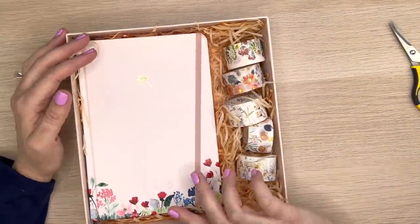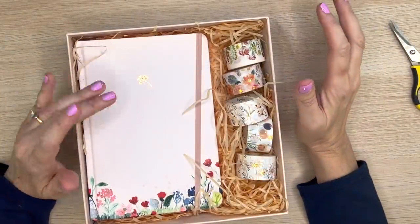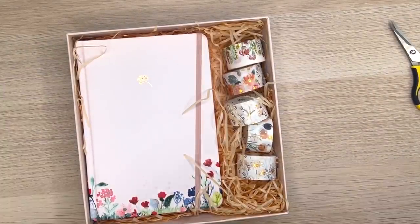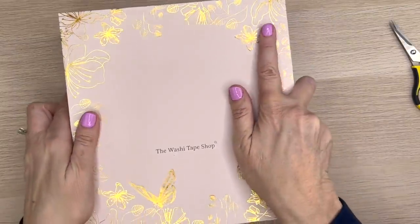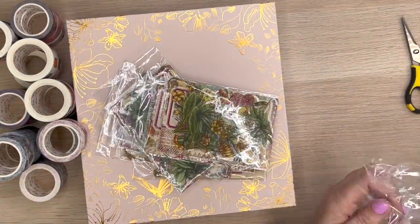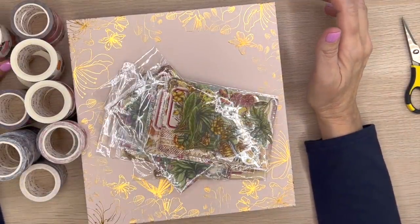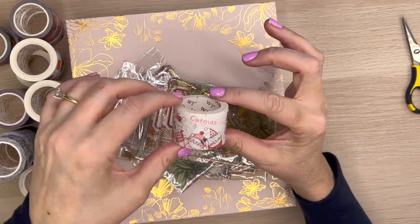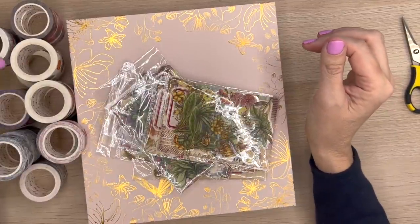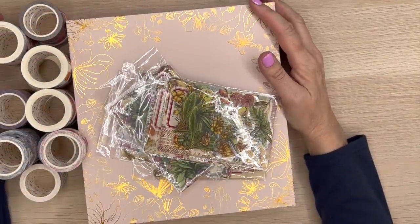I'm probably going to be doing some washi tape giveaways in the future — I have a lot of stuff to give away as I get set up in my new place, so stay tuned for that. That is everything I got from the Washi Tape Shop. I think this stuff is really really pretty. Let me know in the comments what your favorite thing in this box was. Mine is the washi tape with the cats — I'll be doing a cat Christmas spread, which I think would be really funny and cute. That's all for today — see you in my next one, take care, bye!